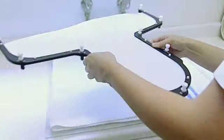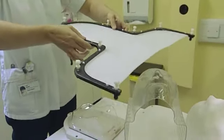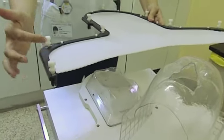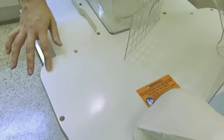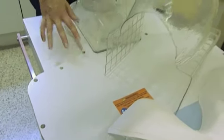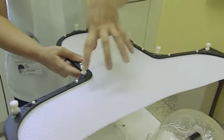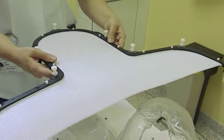We then bring the Orfit over to the patient, rest it over their chest area, and then pull it down over their facial features. We then locate these poppers into the location holes here on the board. I then rest my hands around their eyes and nose area, and any treatment areas around the neck, to form the mask.